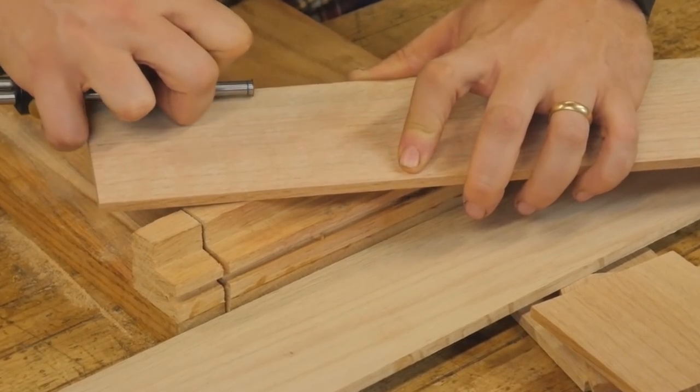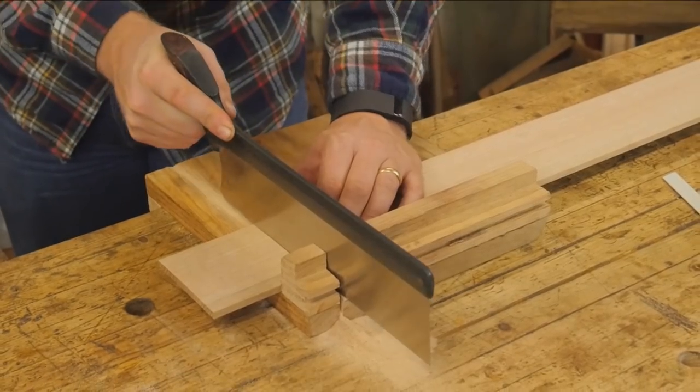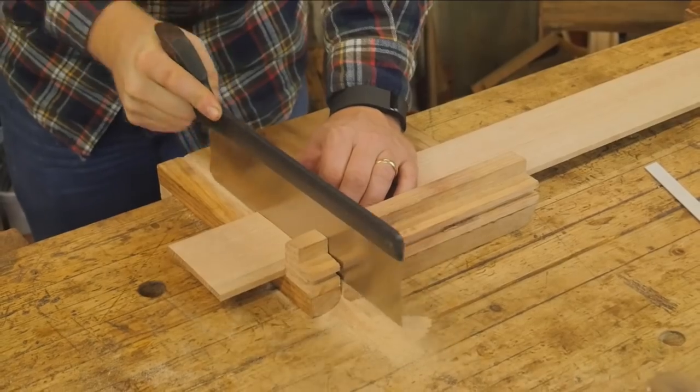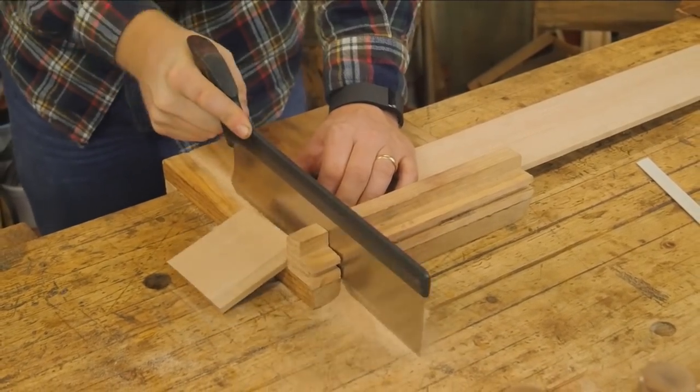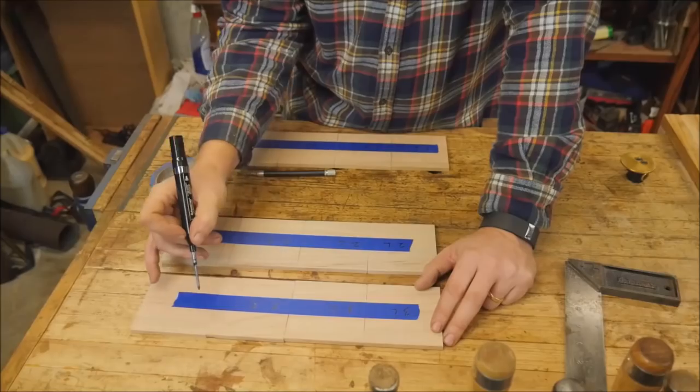For the time needed to create it, I'm marking off squares that are three and a half inches by three and a half inches so that these will be the sides of the box. On the bench hook I can then just cut it down to size and go from there. Next up I want to work on the dovetails.